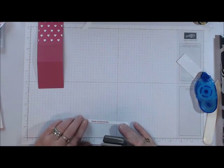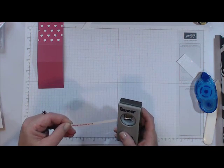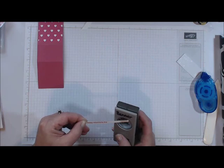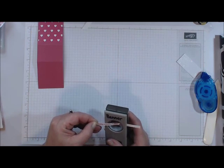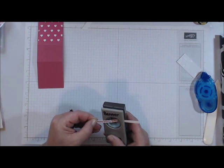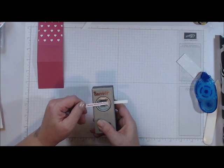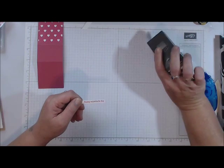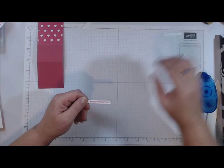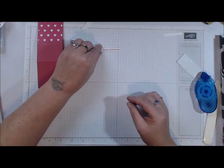I'm going to punch one edge — it looks like I cut this a little bit thinner than my last one. I'm just going to line it up to where it looks right in the center and punch. Set that aside. I'm going to leave this long little space when I add it onto my project.